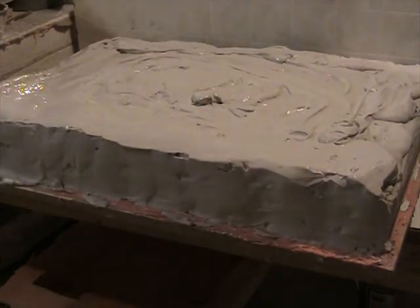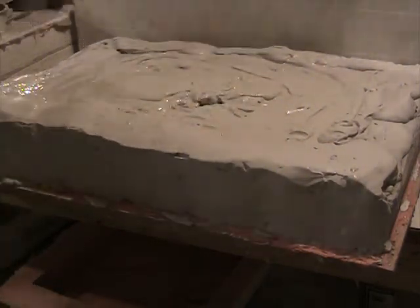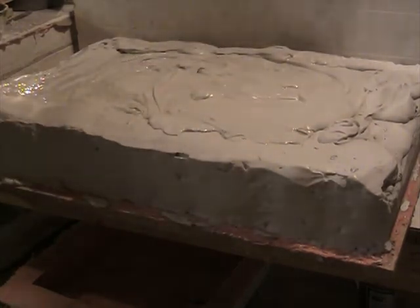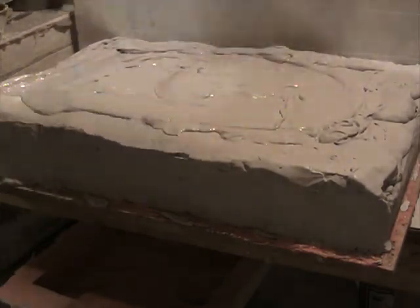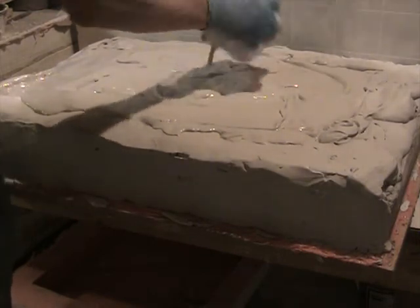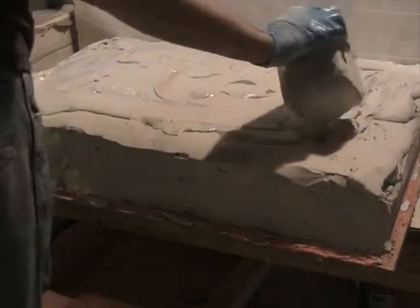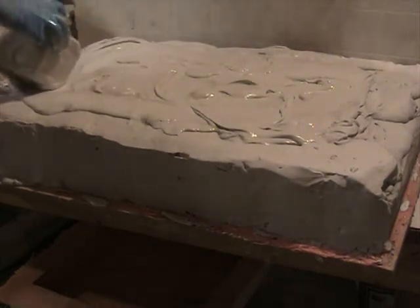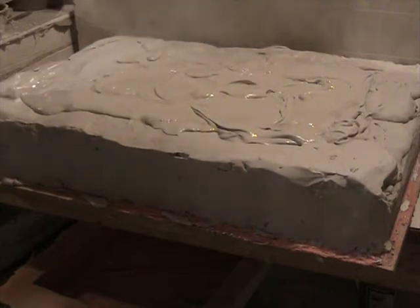I like to use pretty warm water when I mix up the plaster, about 100 degrees or so. 100 degrees is usually about the right temperature for plaster to get the most plaster into the water, and it also sets pretty quickly too. That's a little more pleasant to work with when it's somewhat warm than it is if it's ice cold.